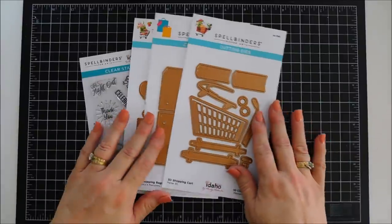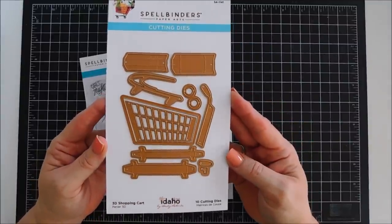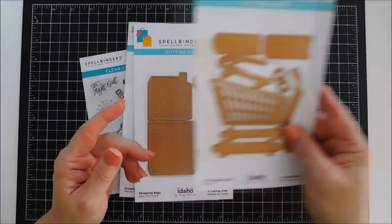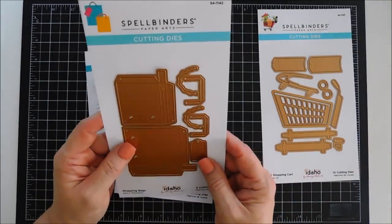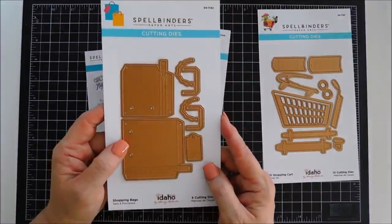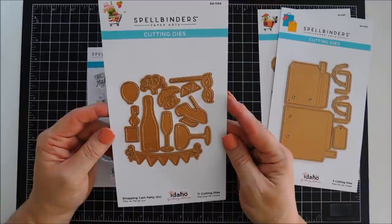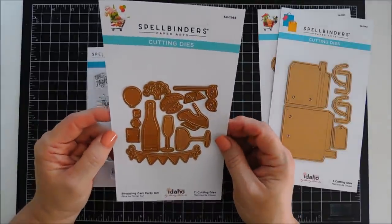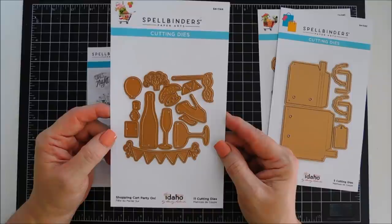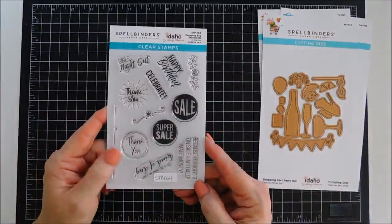It's by Becky Roberts and it's called Add to Carts. This is the 3D shopping cart — it creates a really fun 3D shopping cart and we're going to use this on one of our projects today. There are multiple sizes you can create, and there is also a shopping bag that you can add to the cart to decorate it, or they look fun on their own. There's even a little stiletto in there that I thought was adorable — we don't use it today but it's super cute.